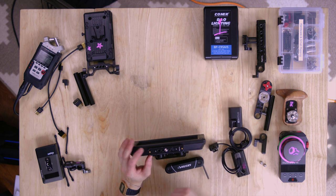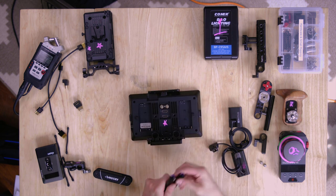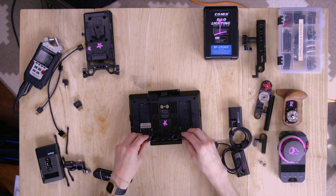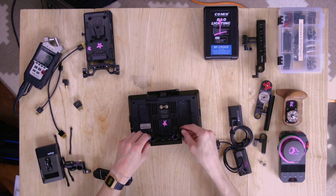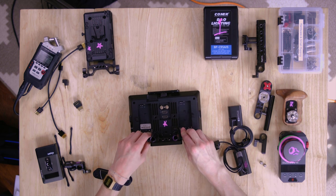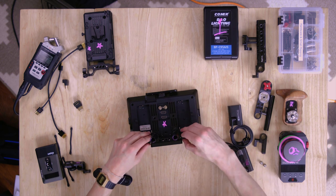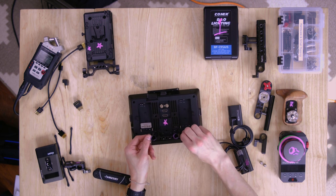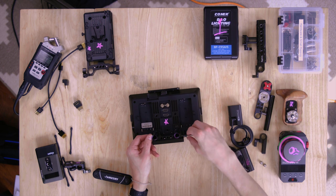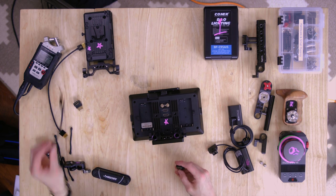The NATO rail has a 15mm rail on it. Now we're going to slot in our rails right up to the back of the monitor and tighten them down. The nice part is they pull out like most camera equipment, which lets you tighten things in tight spaces. I highly recommend this part — it's about $10, or a two-pack for around $15, a really good deal.